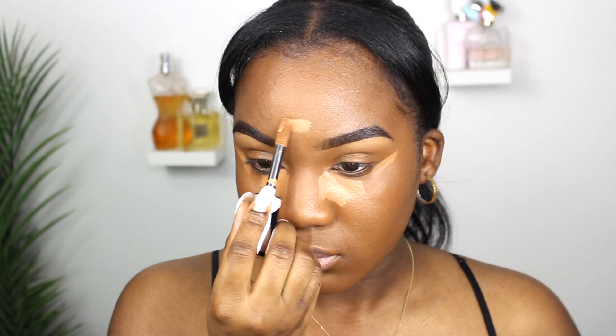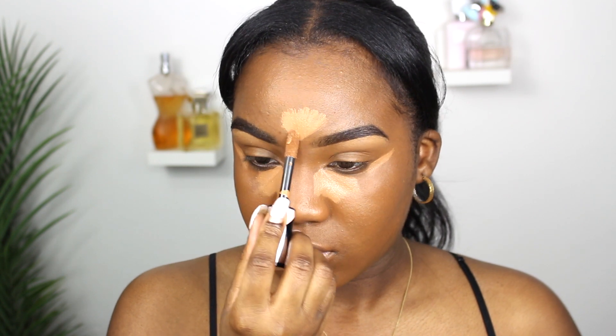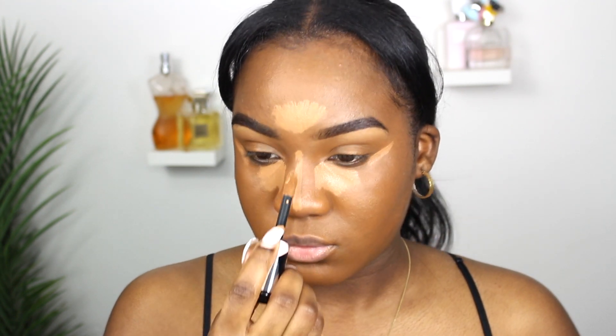I do have a detailed highlight and contour tutorial on my channel if you want to check that out. But this part is self-explanatory — you've seen me do this many times.